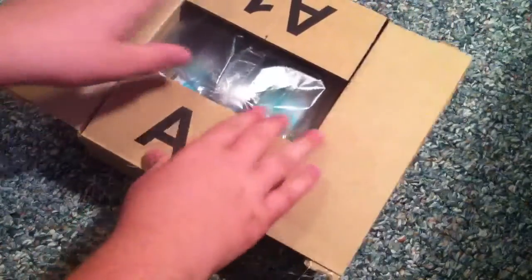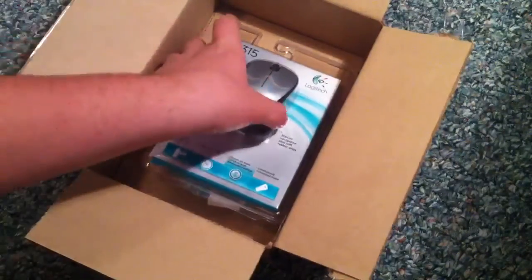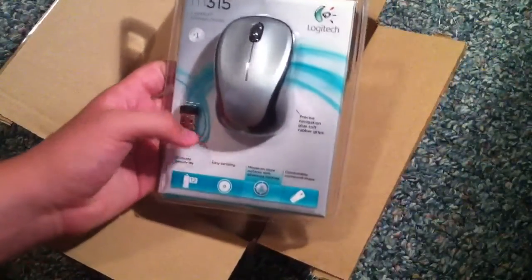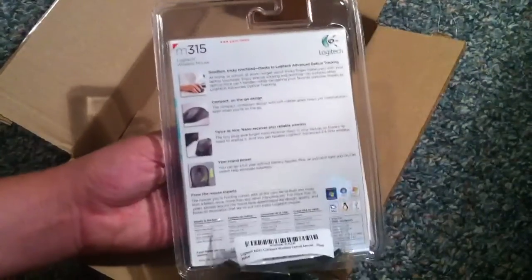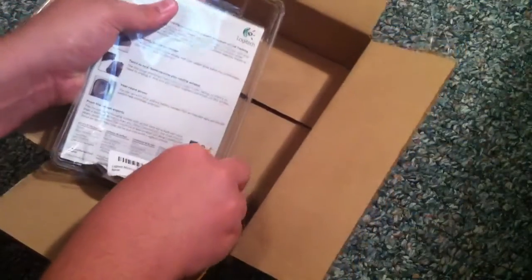Just a computer mouse — a Logitech M315 with the nano receiver. Uses a double-A battery. That's about it. Let me just unpackage it here.